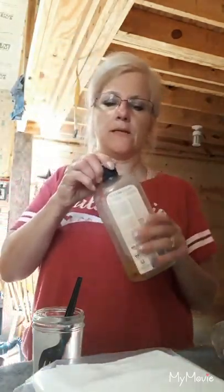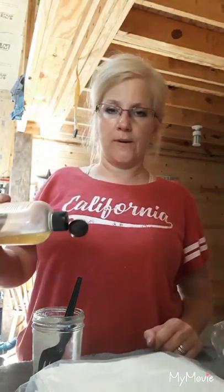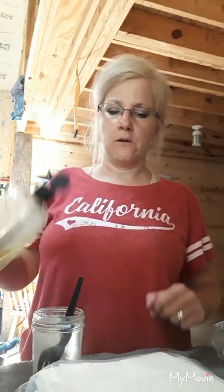I'm going to take some Castile soap here — this is peppermint, just in a different bottle. What I'm going to do is squirt a little bit of Castile soap into my water. Not too much, because it will make the wipes too sudsy.